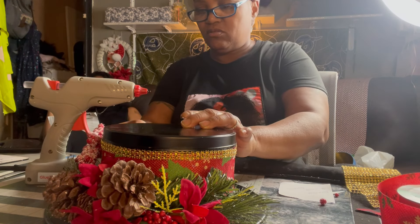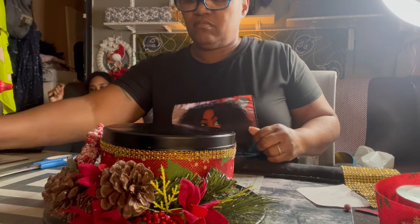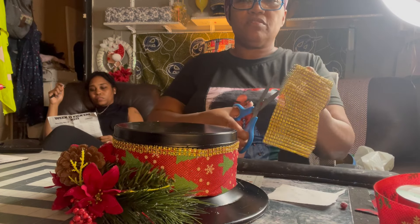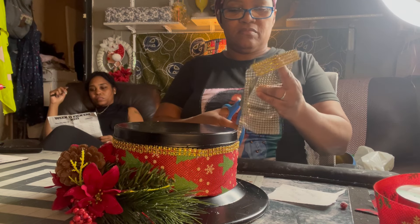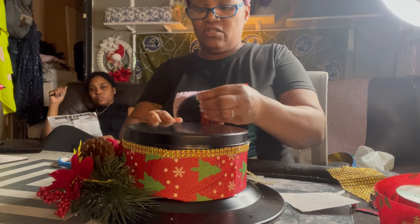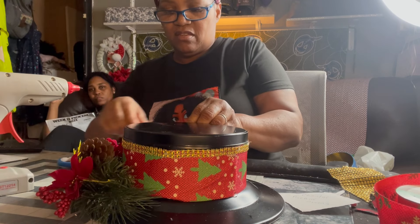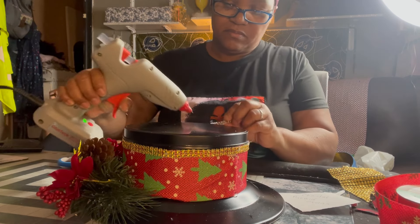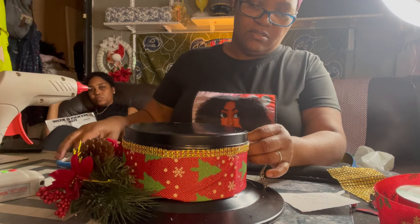This hot glue is hot. I need one more little strip. Well, I hope y'all like it. Chantelle posted it in the group and everybody loved it, so I'm gonna make one for my neighbor because she got her house all decorated and I'm not gonna do any decorating this year.